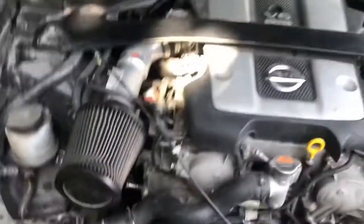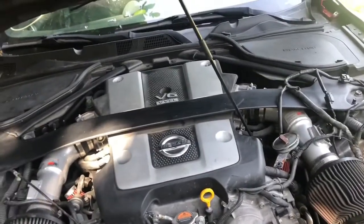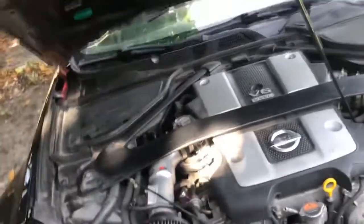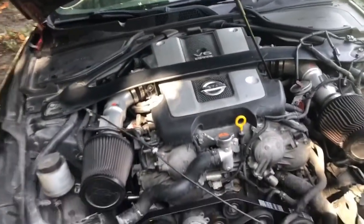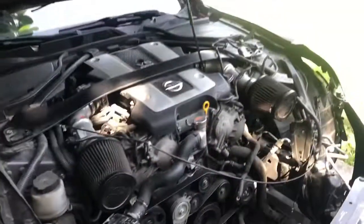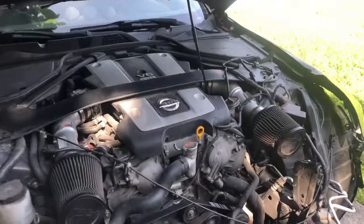I'm trying to get rid of these intakes because they're really bad. I'm trying to at least get some stock intakes on because I don't see myself buying aftermarket intakes right now. So yeah guys, I'll keep you updated and I'll definitely be making a video on the Z1 test pipes installation.